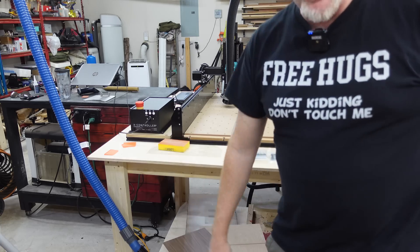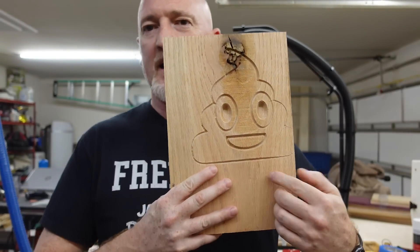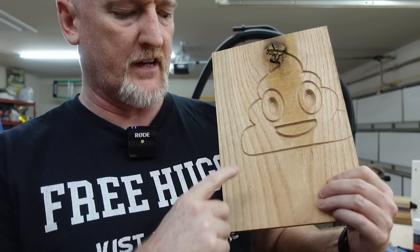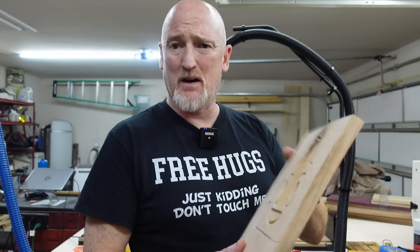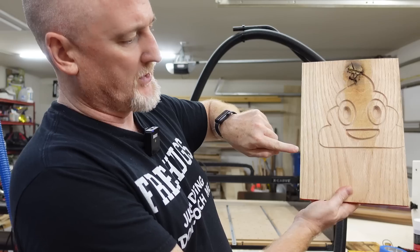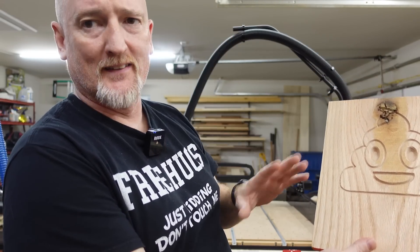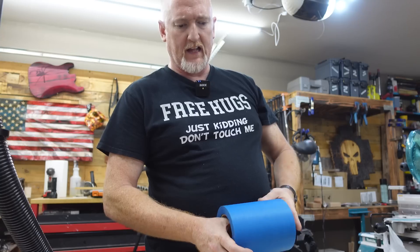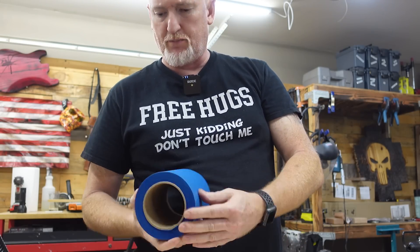Alright, so the first project I ran on here, I just had a little scrap board. I set my zero at the edge of the board where the image started, and not relative to where it was in Easel — that's my mistake. Instead of starting the CNC here, I should have started it here and then it would have centered it better. On the CNC, it seems like you want to avoid clamps if you can, just so you don't hit them with the router and mess up a bit or possibly your router.